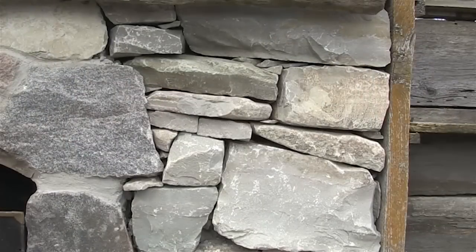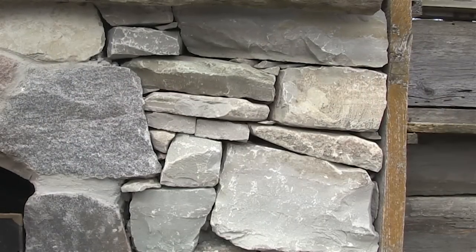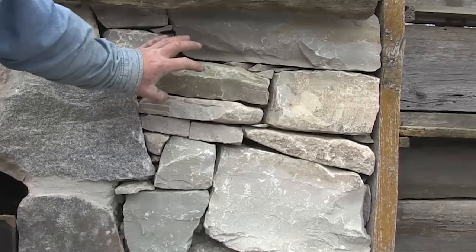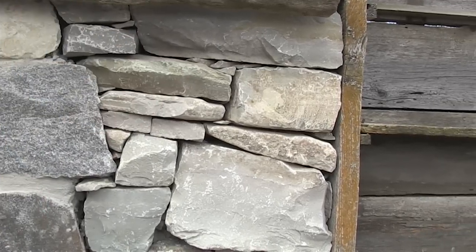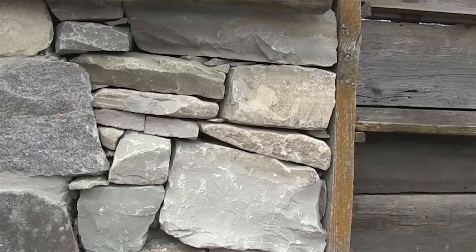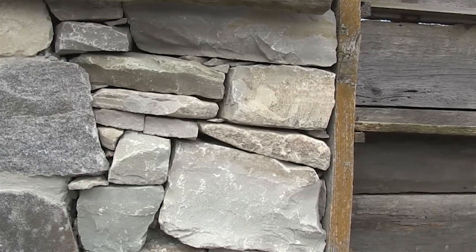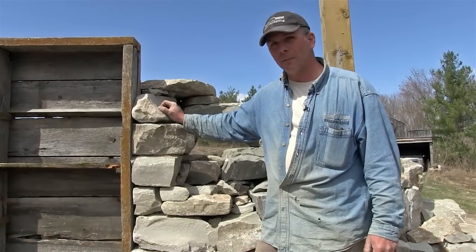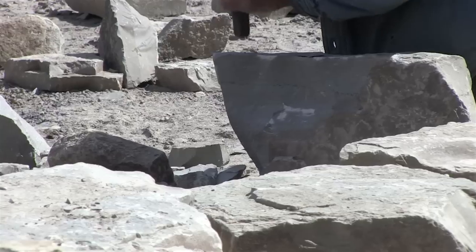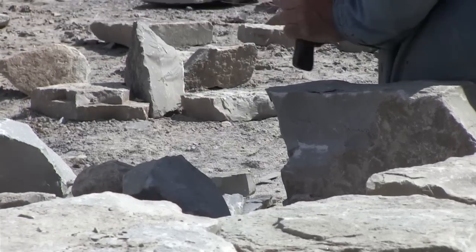In the construction of this particular building we used two different materials: granite, and this is dolomite limestone. It's a great building stone and it has a beautiful texture to it — very simple. It's definitely easy to cut with a chisel, but it has a mind of its own. You don't always get the cut that you want out of it.